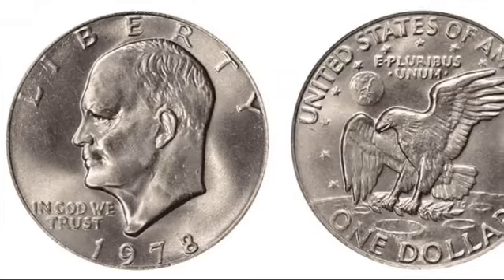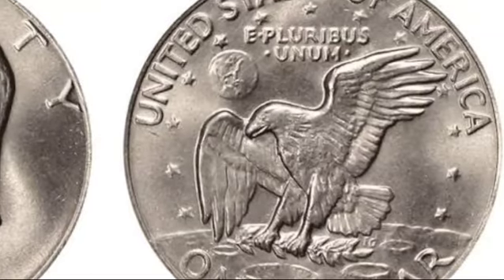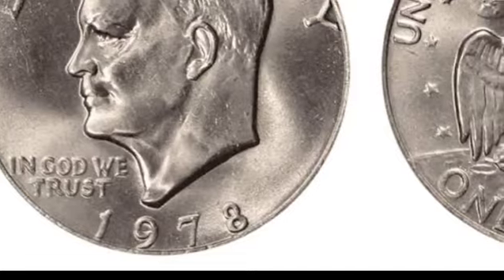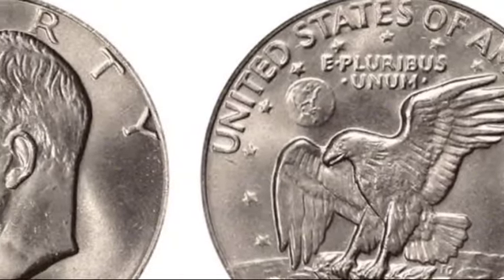The Denver Mint produced over 33 million Eisenhower dollars in 1978, identifiable by the D mint mark above the date. These coins follow similar value trends, with circulated coins worth face value and MS60 coins valued at around $5.